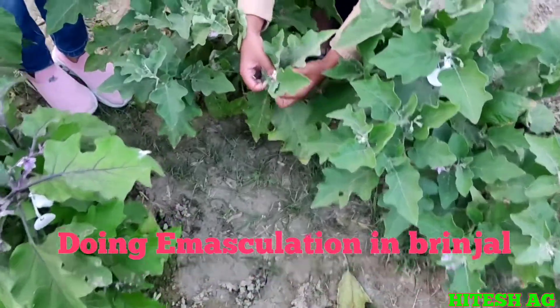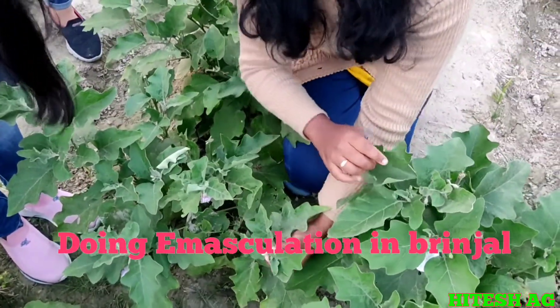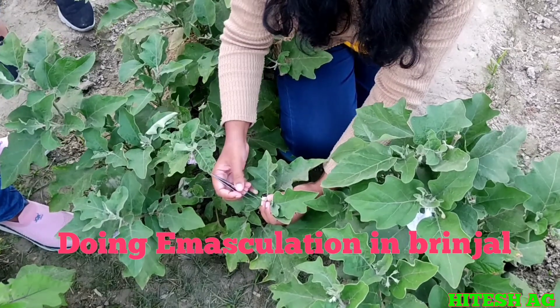This is a mature flower bed. In Brinjal, there are 4 types of flowers: long style, medium style, pseudo-short style, and short style. We get fruit set only in long style and medium style flowers.